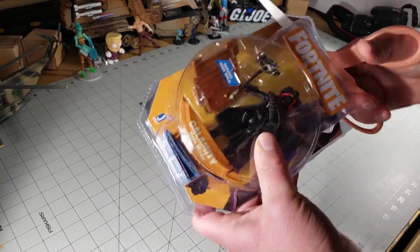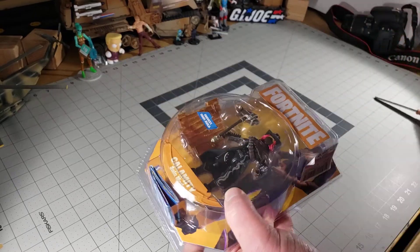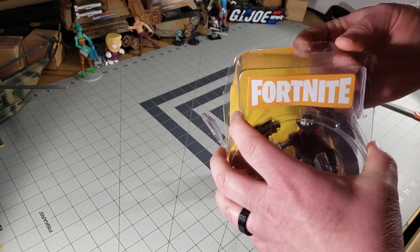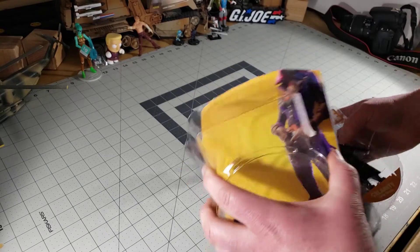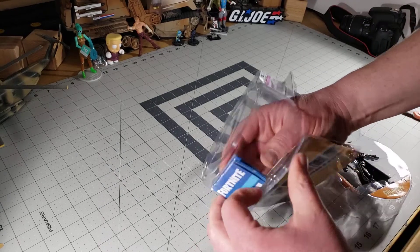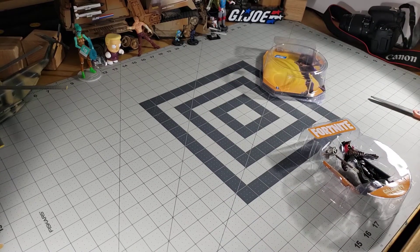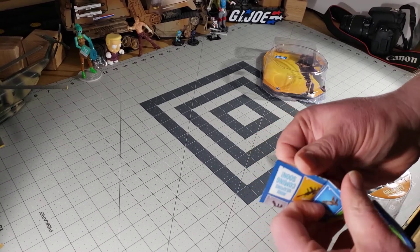I actually have two other versions of her - one that I tried to customize but didn't do a very good job on, and then the original that I use for some of my pictures. Let's pull this open - comes with...